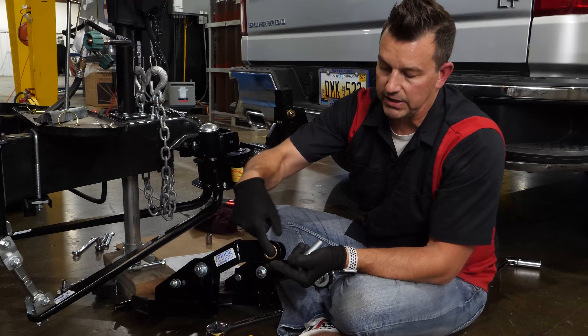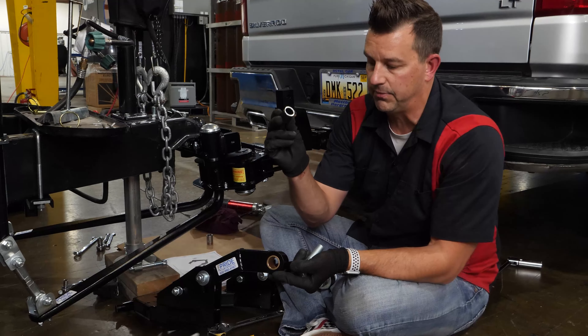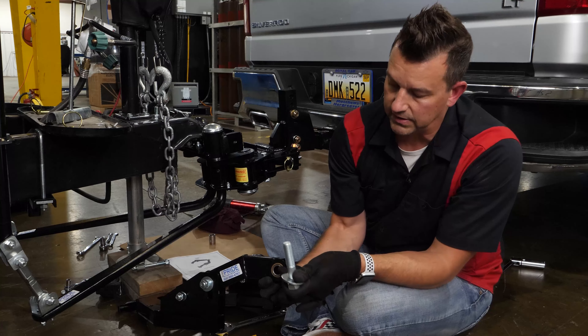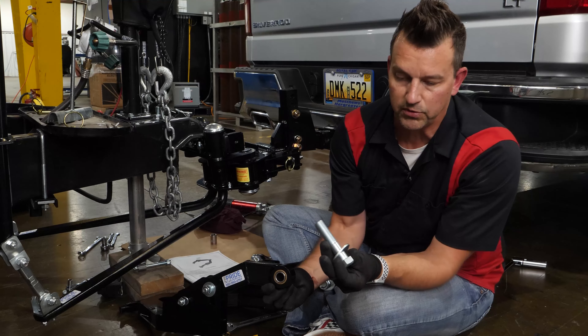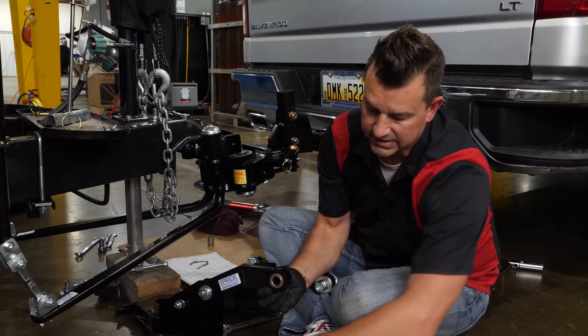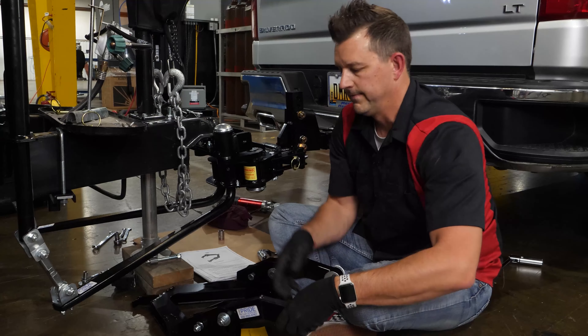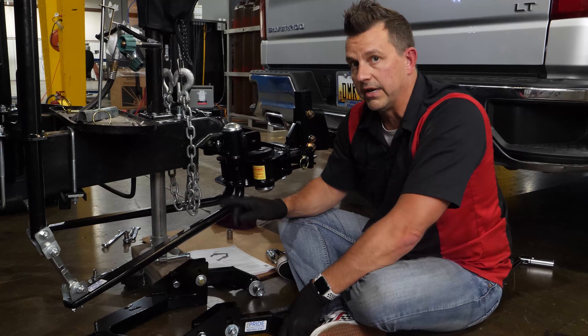You've got your copper bushing — it's already installed in here — and your steel bushing right there as well. Make sure that's in there just like that. You've got your bolt, your flat washer on either side, and then your lock washer and your nut finally. Give me just a second; we're going to go to the next side.